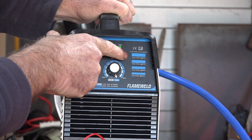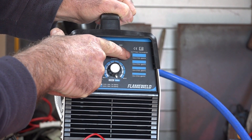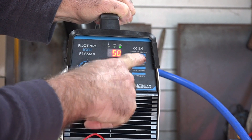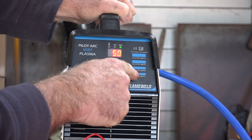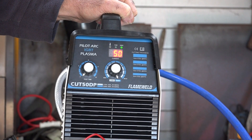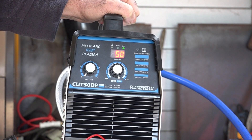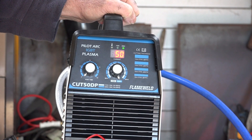There's a sticker on the machine showing cutting thickness and required PSI. It's telling us anything from 50 to 65 PSI, and cutting from 8mm up to 14mm. It's supposed to be able to cut 14mm — that'll be interesting to put to the test in a minute.